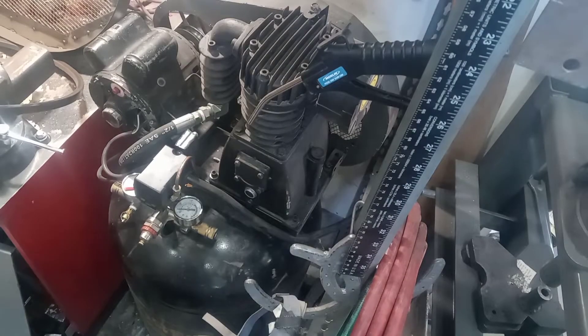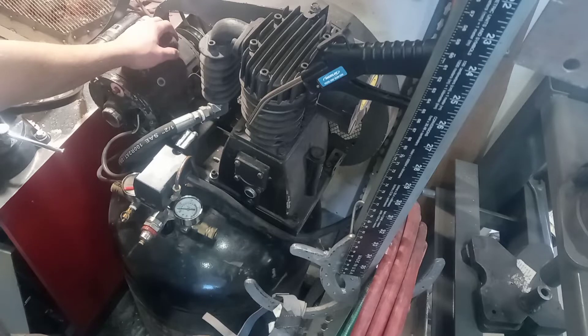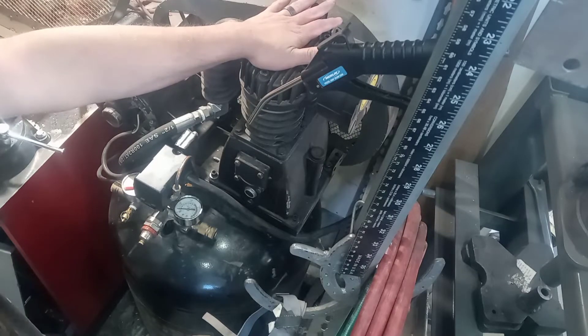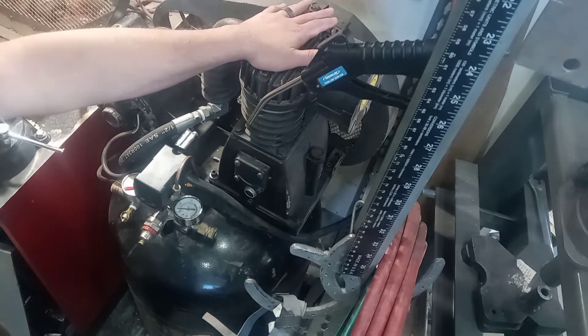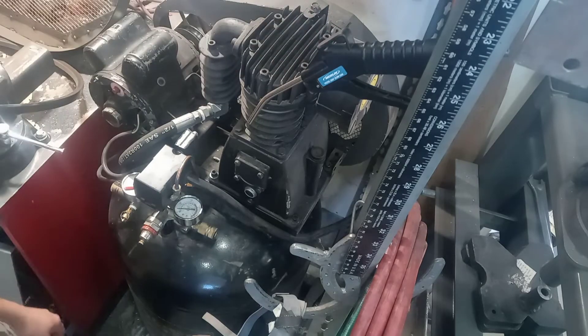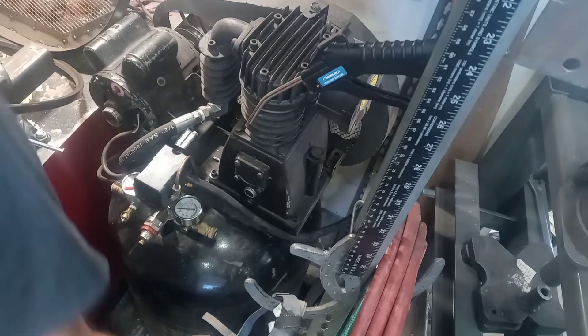So my compressor motor burned out the other day, so I got another one. Happened to get 20% off over at Harbor Freight. So I bought a new three horsepower motor to go with the three horsepower Harbor Freight compressor head that I have on this thing. My wiring for it is hooked to the wall — I've already got it unplugged — but first step I've got to unwire it from here real quick.